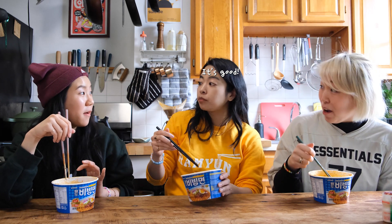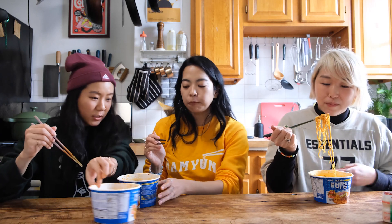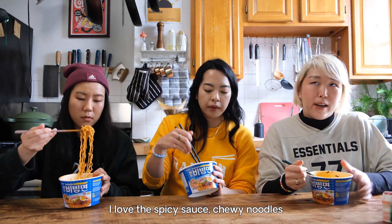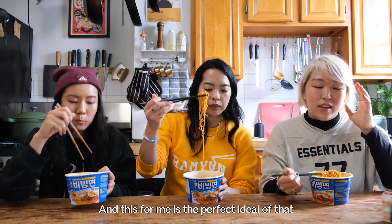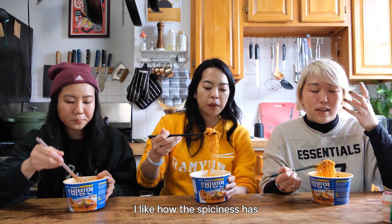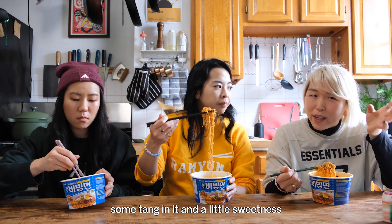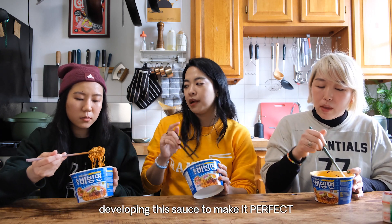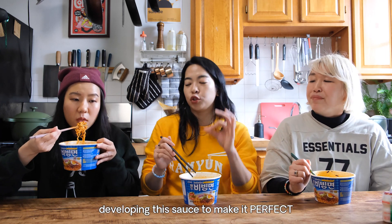How's the hot one? It's good! It's spicy. I love spicy sauce and chewy noodles, and this for me is the perfect ideal of that. I like how the spiciness has some tang in it and you can pick up on a little sweetness. The sauce is killer — they apparently spent so much time developing this sauce to make it super, super perfect.